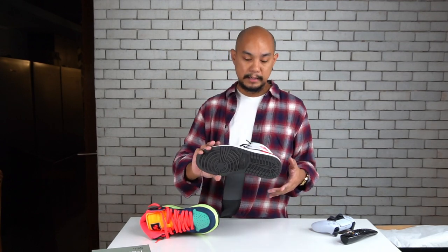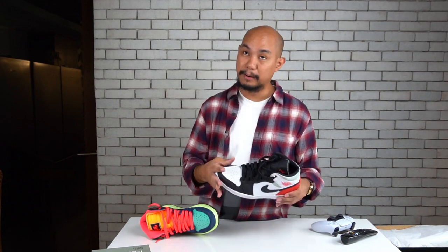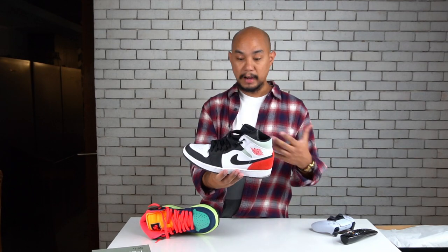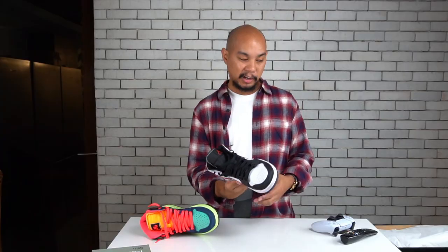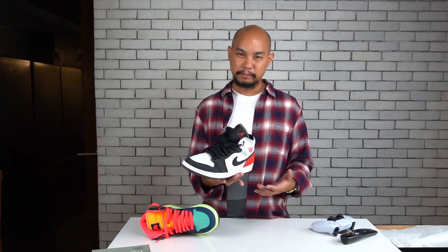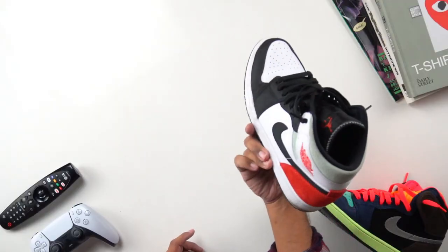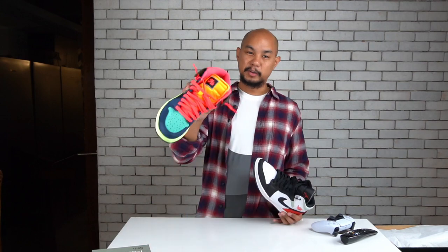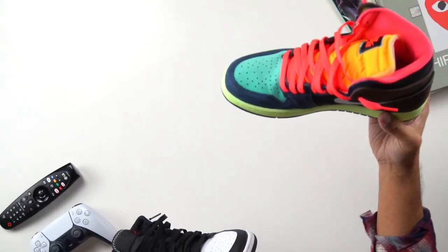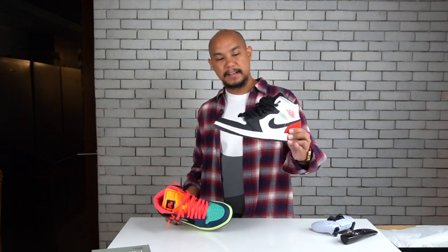I've been wearing this maybe two to three times a week since I got them in late November, and they're great. I wear them all the time and they're super comfortable as far as Jordan 1s go. Jordan 1s are not really the most comfortable shoe, but just wearing to the office, wearing to the studio, going to the supermarket — this has been a very trusty shoe. They are a lot of fun, but they are not what I would call everyday sneakers for the High OG. The Jordan 1 mid is a great option for everyday sneakers.